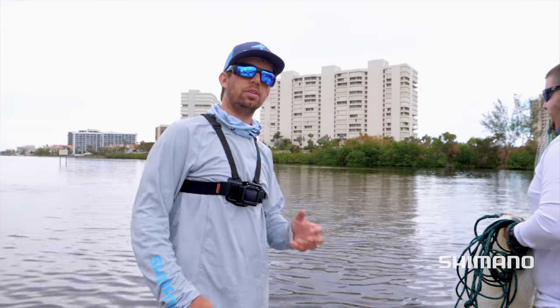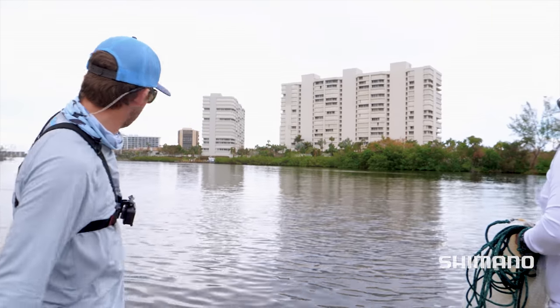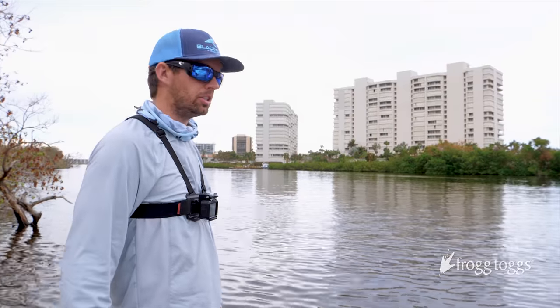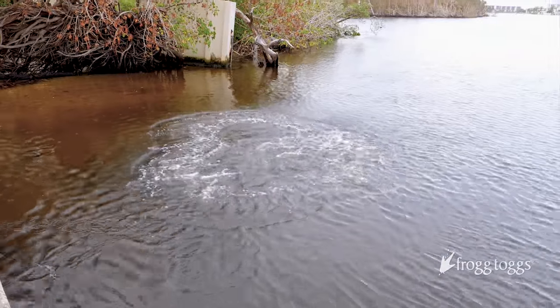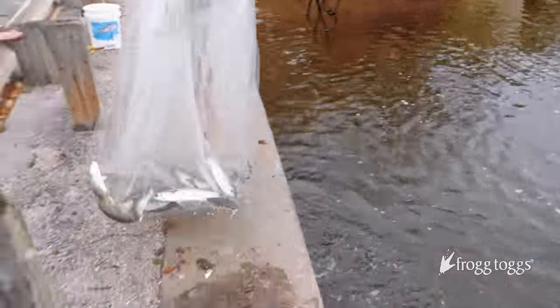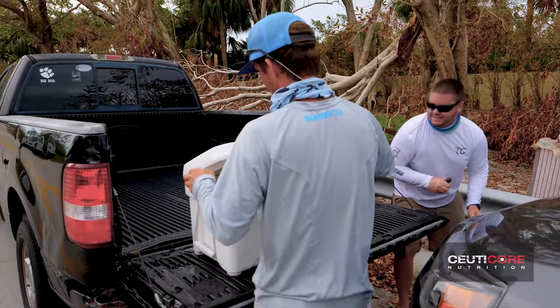We're here in south Florida now. We're doing this entire journey looking for mullet during the mullet run. There's some mullet right there — you can see them fluttering. Corey's got the net. We're going to get some fresh bait and then hit the beach. We got them! We got our live bait. We're going to put some live mullet out there and see if we get bit.